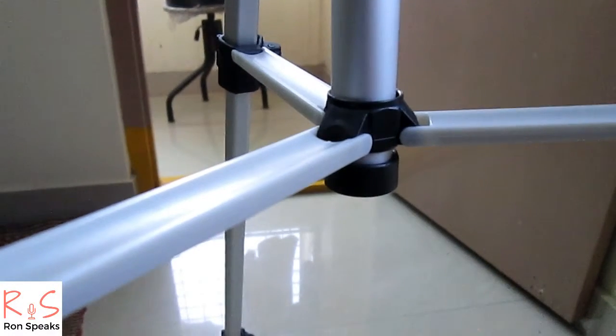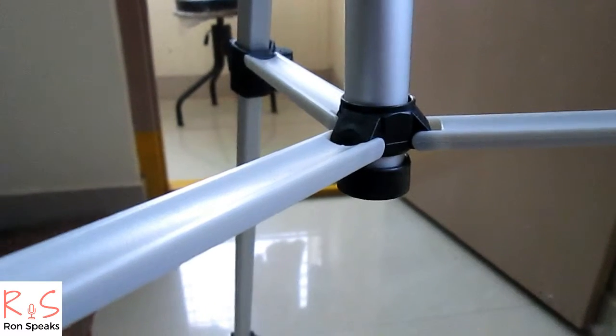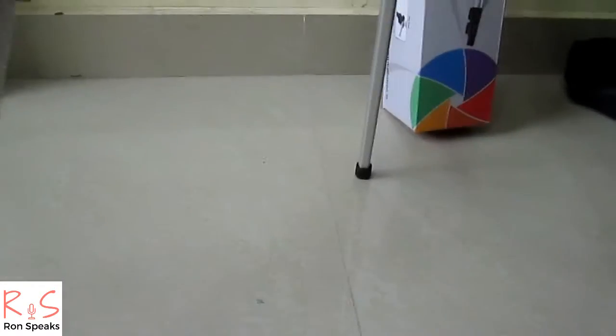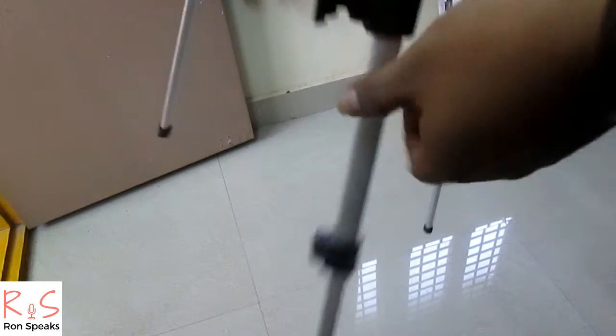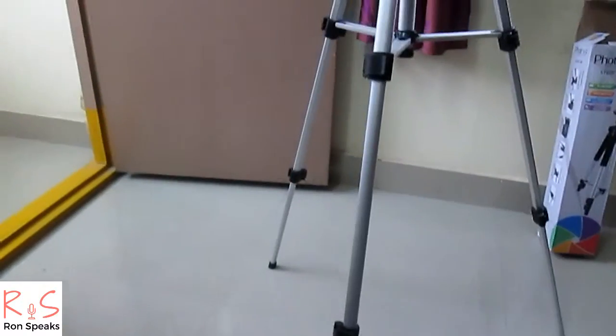The junction between the three legs of the tripod is of good quality. The tripod legs are provided with rubber grips for a good grip on the floor. This is the final height level of the tripod.